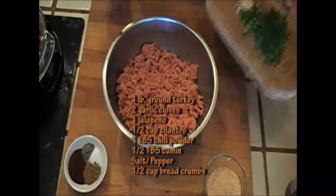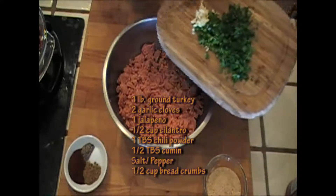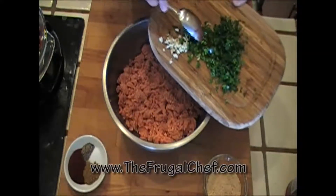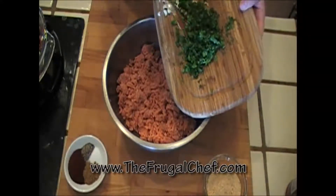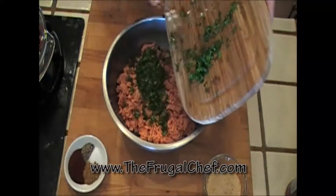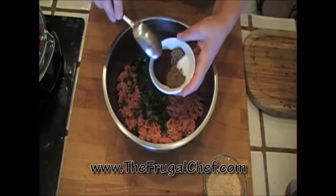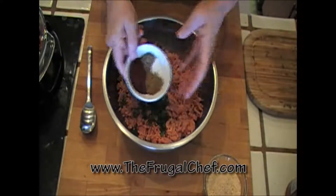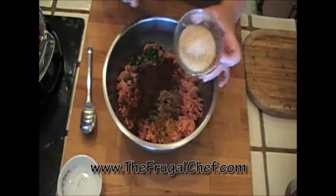Let's get our meat ready. I have a pound of ground turkey. I'm gonna add two garlic cloves which I minced, a jalapeño which I chopped finely, and about half a cup of chopped cilantro leaves. I'll put all that in there. And I'm gonna add a tablespoon of chili powder, half a tablespoon of cumin, about a teaspoon of pepper, and a teaspoon of salt. And half a cup of breadcrumbs.